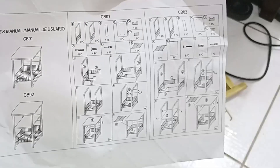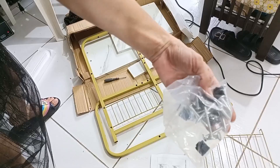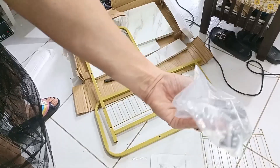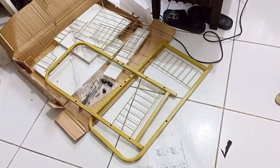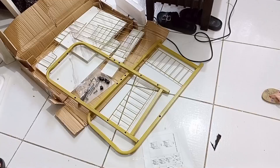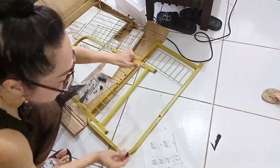Mag-restart na ako mag-assemble. Yung mga screws, saka yung panglagay sa mga paa sa ilalim. Bukas na, sana nga. Ito yung paa.